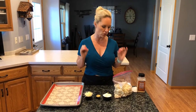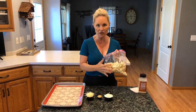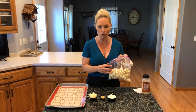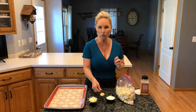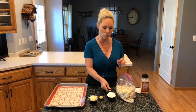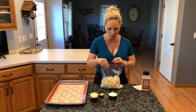It tastes awesome — I could eat it all by myself because it's just so yummy. So what we have is a full head of cauliflower that I have cut into smaller florets, a half a cup of shredded parmesan cheese, a tablespoon of Dijon mustard, and a half a cup of mayo.